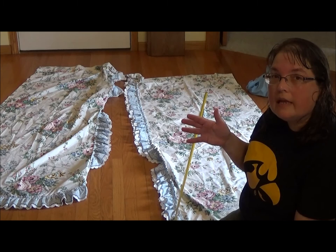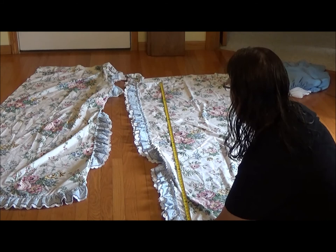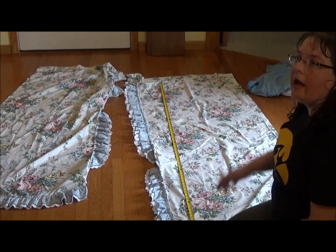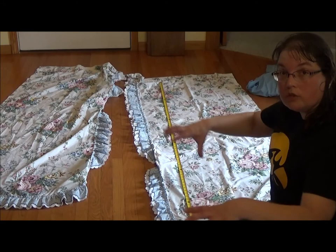The first thing I wanted to do in my planning process is look at how much fabric I have. I measured the length of my curtains from the top where the curtain rod would go through down to the bottom and I have about 70-72 inches. I want to make my skirt twice that wide so I'm going to cut these in half, giving me roughly 35-ish inches.